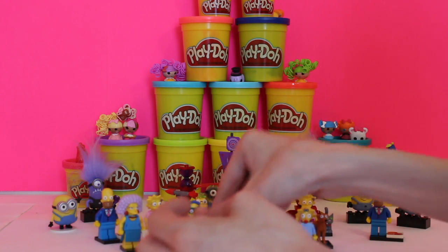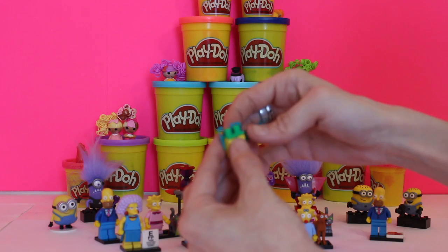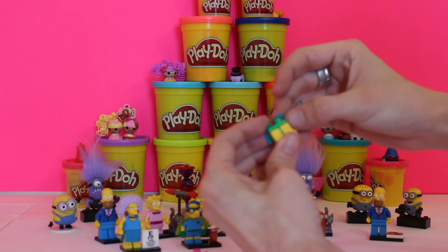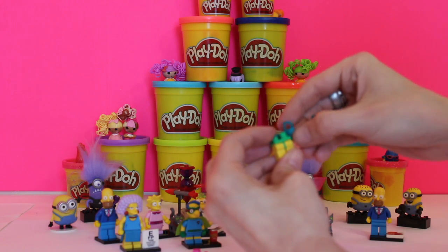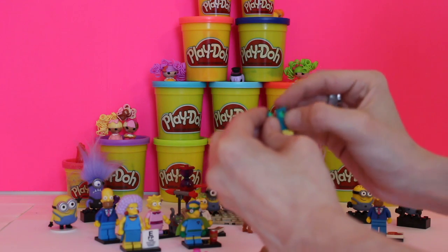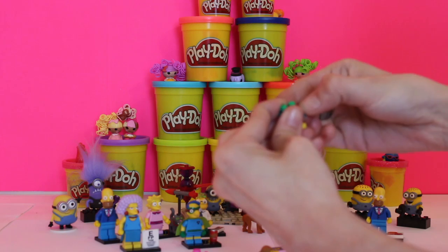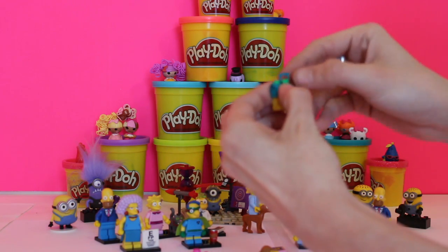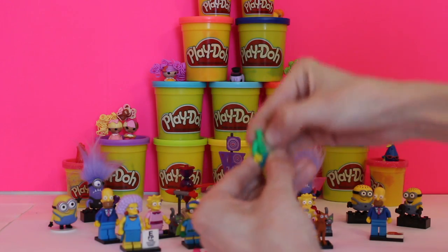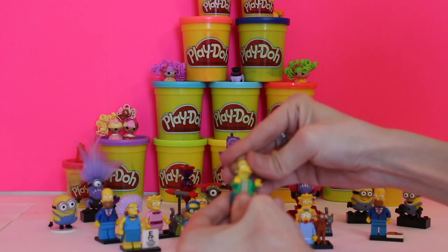Last but not least, I know you recognize this lady — this is Mrs. Krabappel, which is Bart's teacher, and she has a dress as well. You're going to do the same thing as before: line up both pieces, put one on top right here, then one right here, and wrap it around like this. It's a little hard — you might need mom or dad's help. Once you get it figured out, it pretty much works all the way around. Then you take her top and put it on — and Mrs. Krabappel is all ready to go with her skirt.